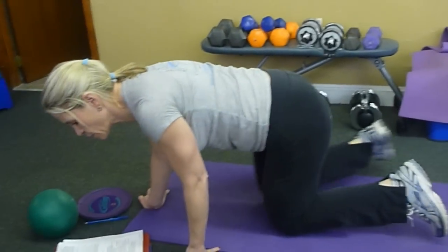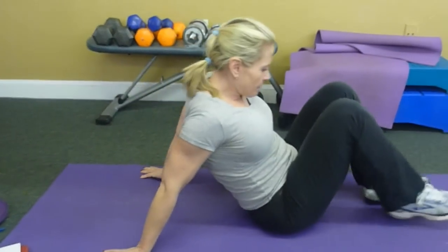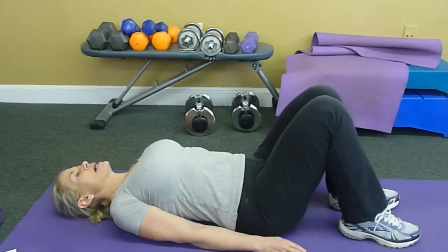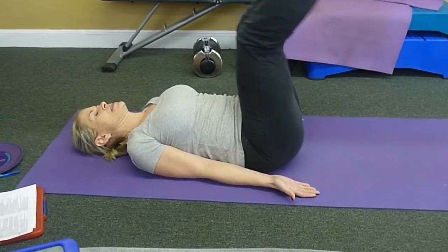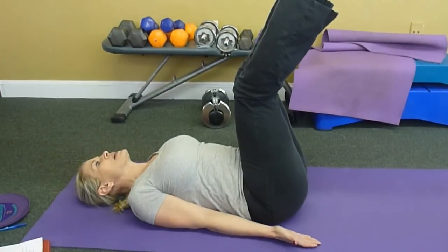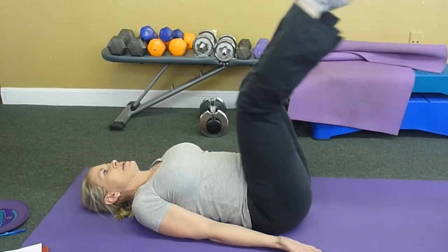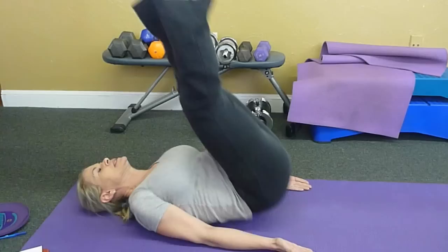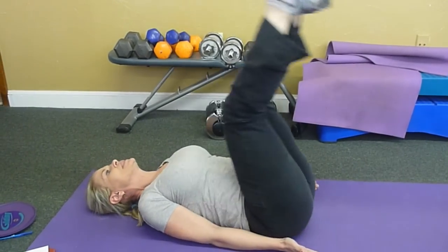The next one we're going to do is called a hip thrust cork squeeze. I'm down on my back. I put my hands like this so I can't cheat and push off — you want to do this without momentum, just all through the abs. See, I'm pushing up — it's a hip thrust but I'm turning, so I'm getting a little bit into my obliques too.